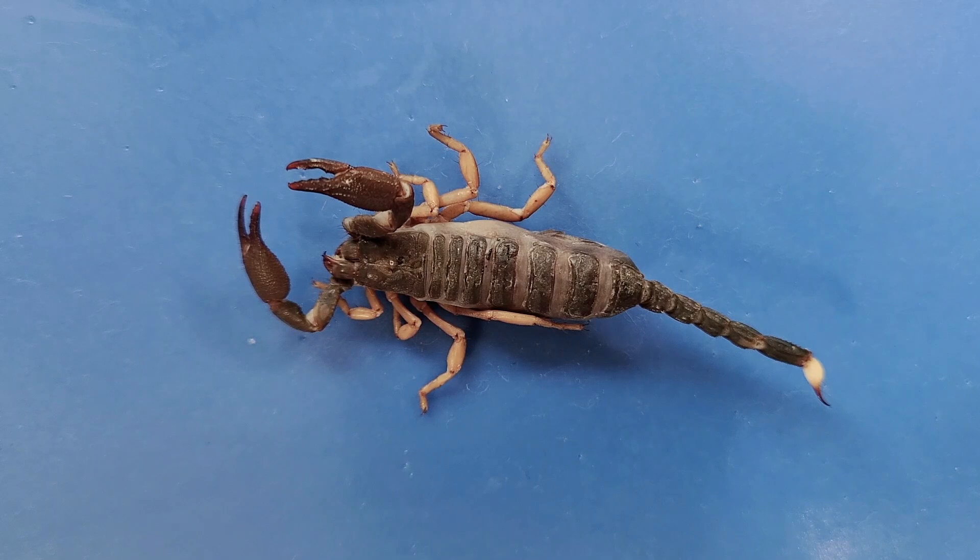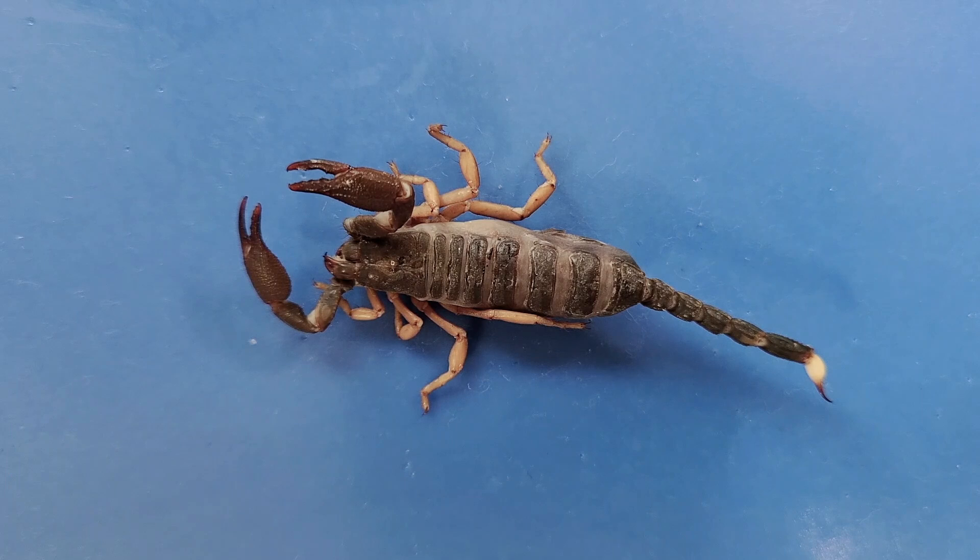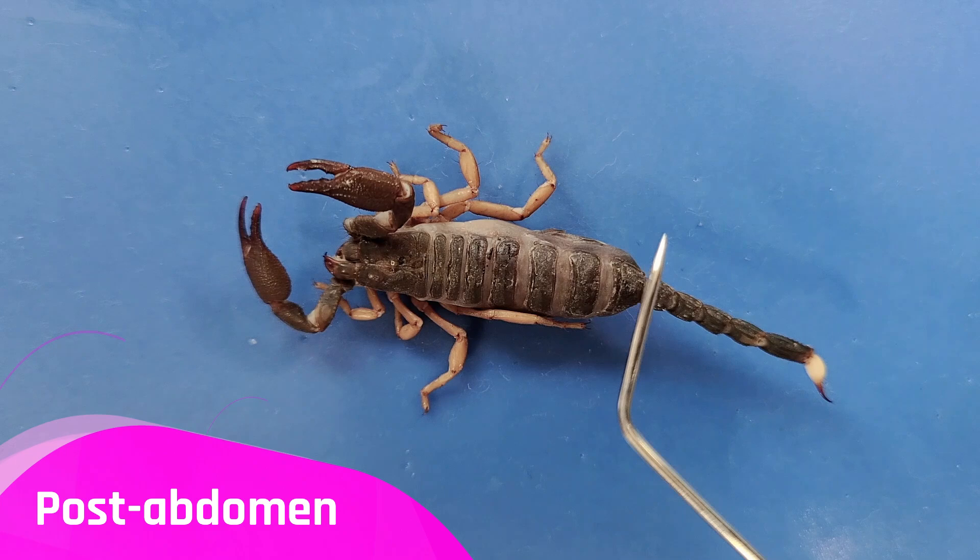The scorpion can be divided into two parts, or tegmata. The head, also called the cephalothorax, and the abdomen, which is everything else. The abdomen can further be divided into the pre-abdomen, here, and the post-abdomen, which is here.